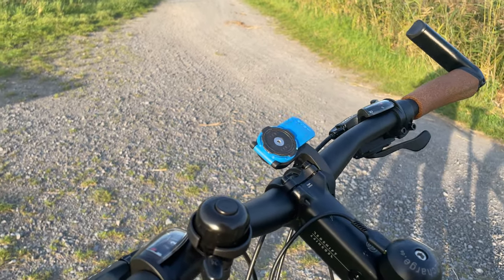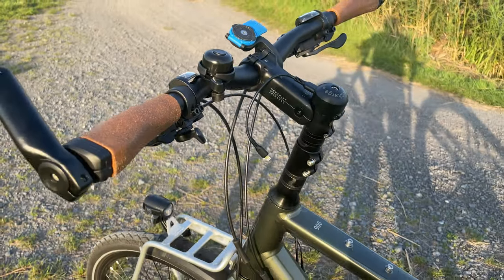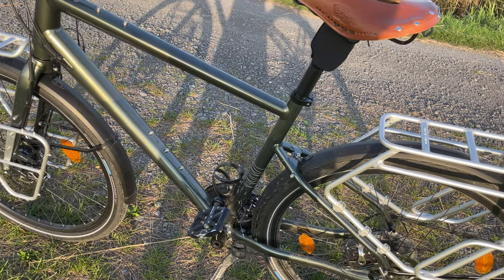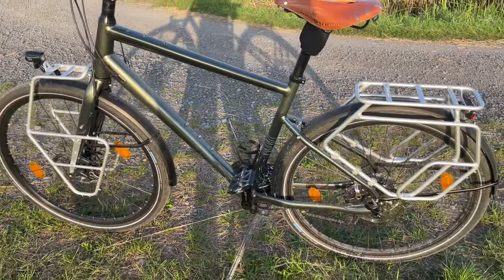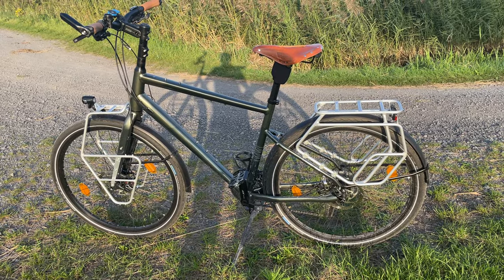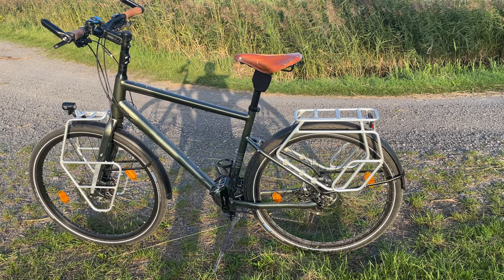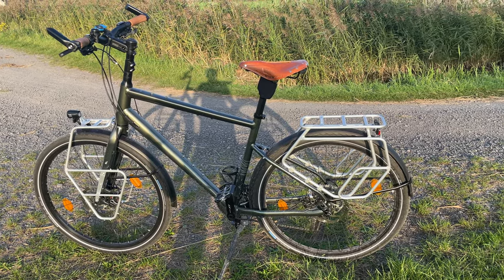I also have a Rootworks handlebar bag but it's still on my other bike. I haven't put many other accessories on yet because it's already October. The weather is still nice and lovely, but I don't think I'll go on a long-term tour of four, five, six, or seven days — it depends on the weather and my holidays. For the moment, I really like the bike.